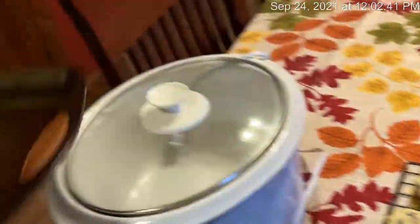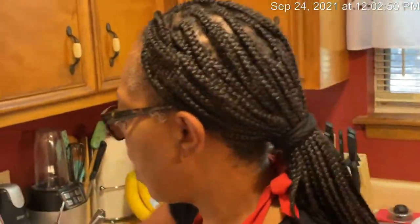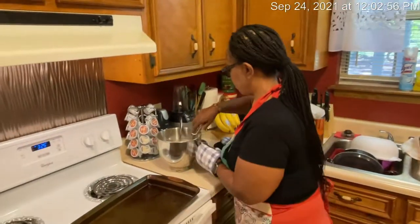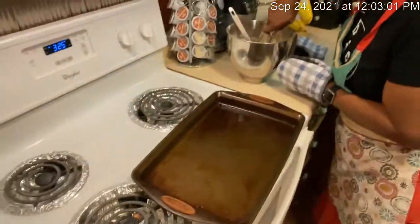I'm going to turn my oven to 325, because I think they're cooking a little too fast on 375. All right, I'm getting ready — y'all want to watch me? I'm putting another batch in.